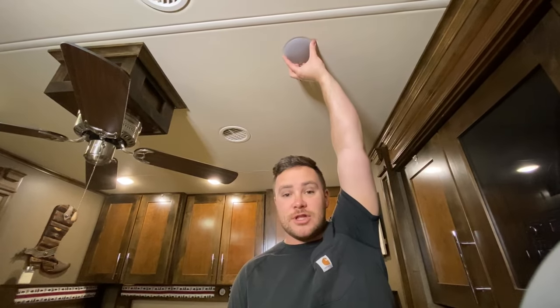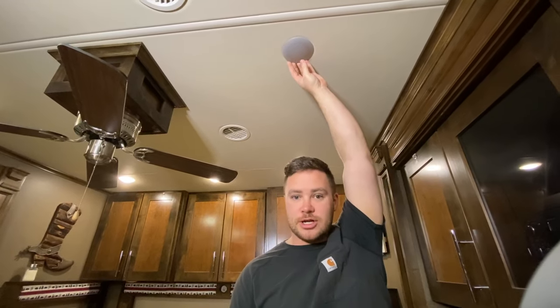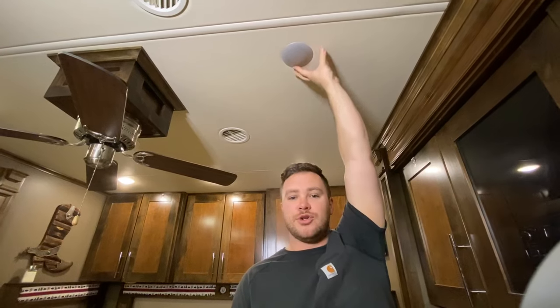Today we're going to be replacing the light in our 2017 Van Lee Villano. We have the dome lights here. Now your coach may not have the same light, so just look at your manufacturer and how to replace those lights. But we're going to do a little how-to on how to replace ours.